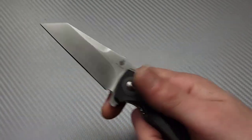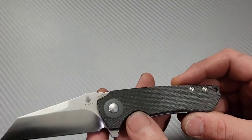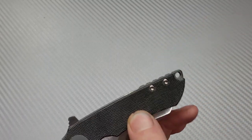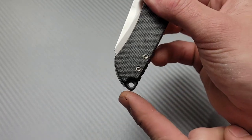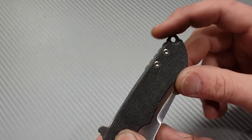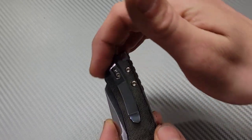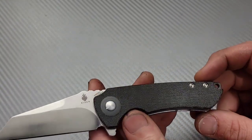Bad things: the grind is a little off in some areas. Also, I think the lanyard hole was a poor choice — it's pokey. When I put it in my hand and go to flip it, the pressure goes right there into my palm. It would have been a better idea to just round this off and get rid of the lanyard hole altogether. If you have to have a lanyard hole, bring the scales all the way down and make it a hidden one.